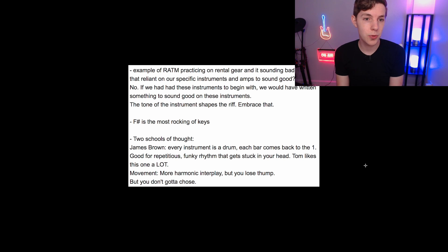The first thing he talked about was Rage Against the Machine practicing on rental gear — not their normal gear because that had already been shipped off to a gig. They just weren't feeling it; it sounded bad. Everything wasn't really clicking and they were having a bit of an existential crisis: are we so reliant on our specific instruments and amps that we sound bad on anything else? Does that mean we're bad musicians? And then they realized the answer is no — because depending on the gear you start with, you will write something different. The gear and the tone of the instrument that you start with will shape what you write.